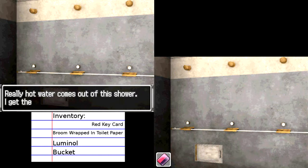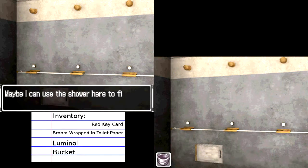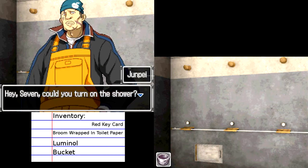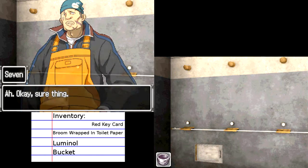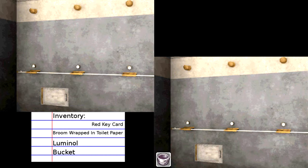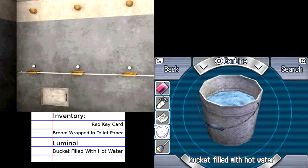Really hot water comes out of the shower — I get the feeling it might still be useful for something else. What if we try to bucket it up? Maybe I can use the shower here to fill the bucket with hot water. Hey Seven, could you turn on the shower? I'm going to put the bucket under the head. Sure thing. And maybe if we get some hot water we can pour it on that tar like we were talking about last episode. Bucket filled with hot water!